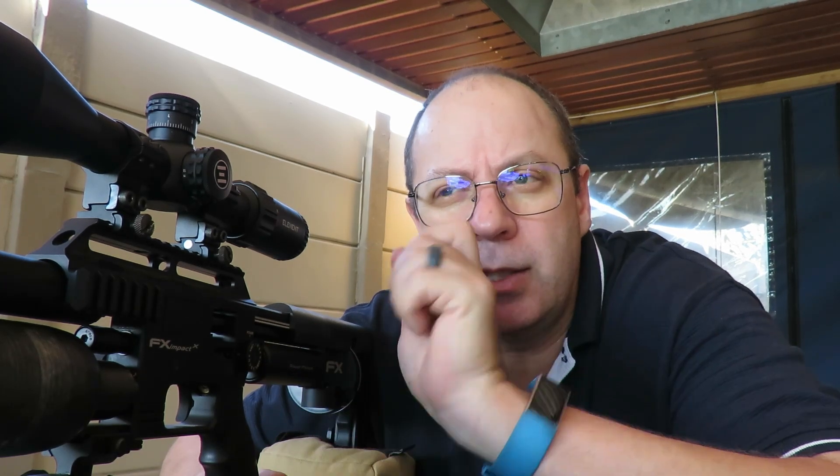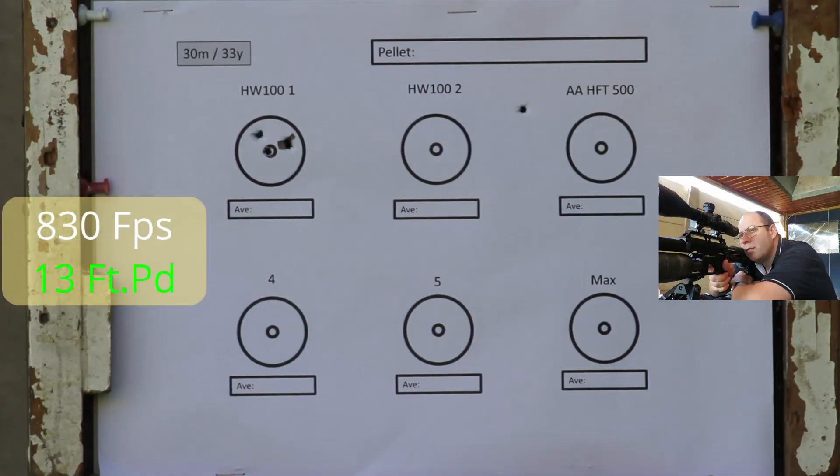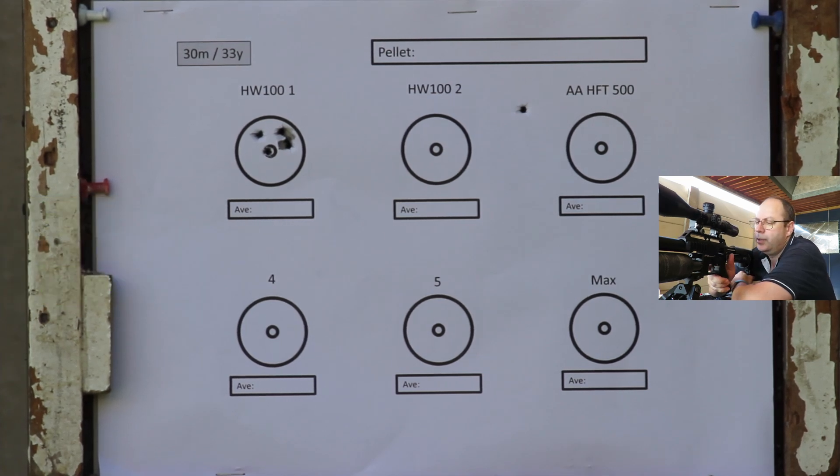30 meters, power setting one all the way up to max — let's go. The chrony doesn't want to pick up the speed, so I'm missing some shots. I'm just going to keep trying until I get the correct readings. Finally the chrony is working — power setting two.